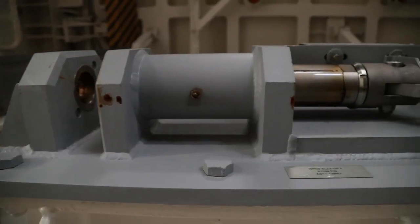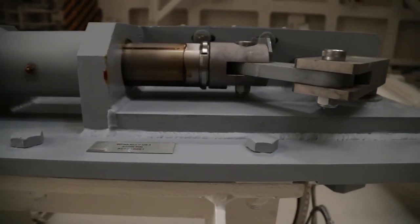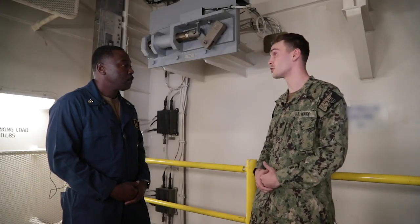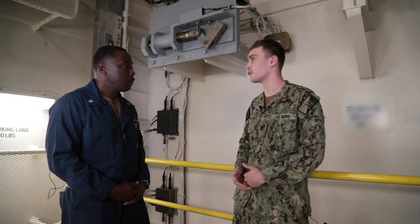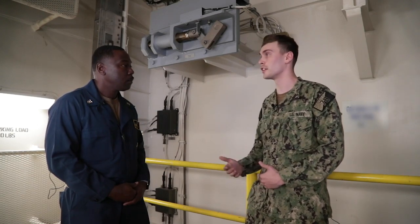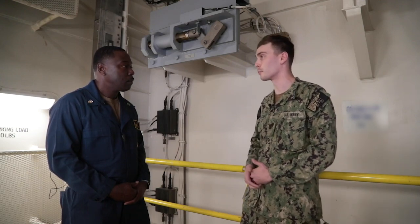With these stow pins, we actually use these at other times also, correct? Correct. Any evolution we have with ordnance, we either unstow or stow them. Whenever we're done, we'll ensure that all the weight is off the platform so the stow pins won't get damaged through excessive weight on the platform.